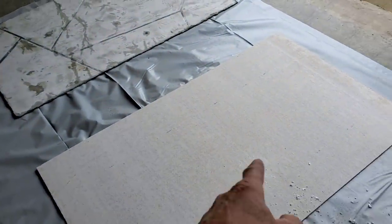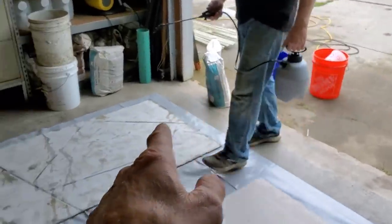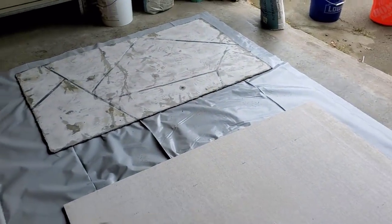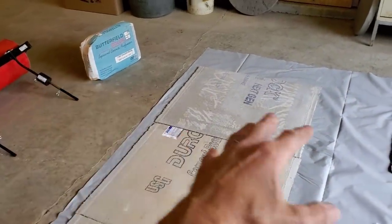So again, we're going to prime it first. We've got the primer in there. The Butterfield primer is mixed 50-50 with water, so we'll just prime these first. This is what you do on a regular concrete floor. Let that dry, and then we can go ahead and mix up the overlay and put the overlay down.